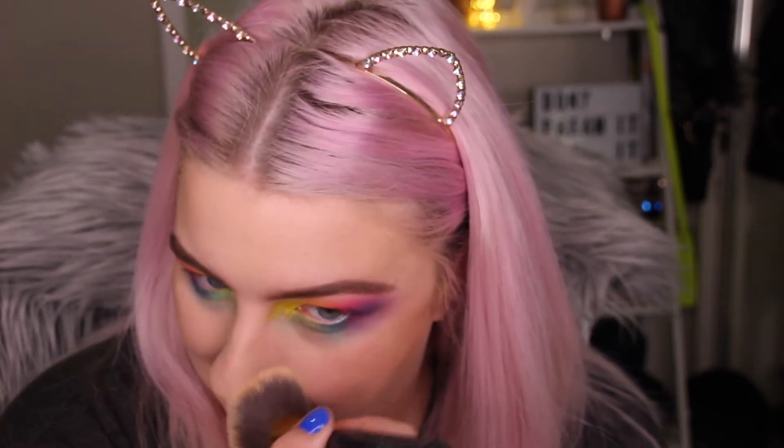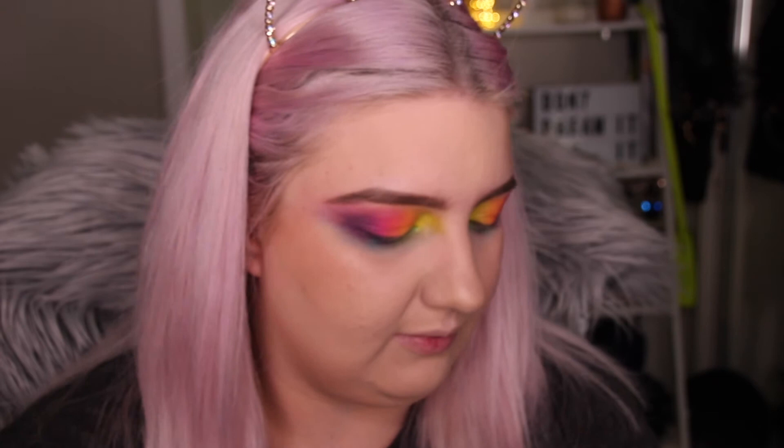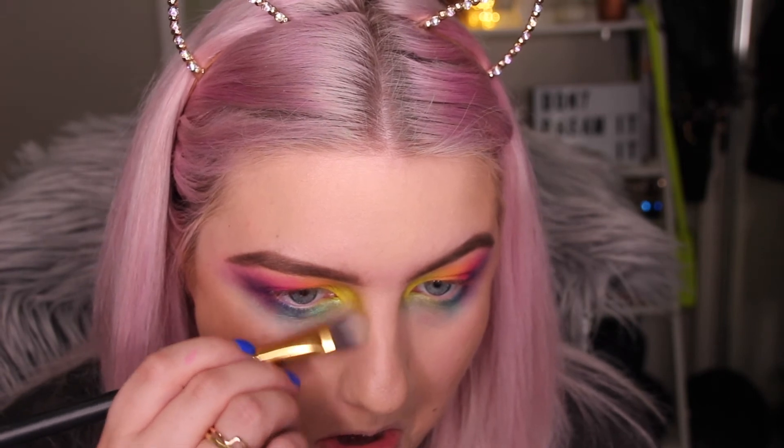I might just powder my T-zone using the Maybelline Fit Me powder. Then I'm going to get my bronzing brush back and put a little bit more contour on my nose. I'm just going to contour my nose slightly because I think a contoured nose looks good with a bright eye. I'm using the lightest shade from the Shade and Light palette by Kat Von D, just contouring down my nose and blending it out.